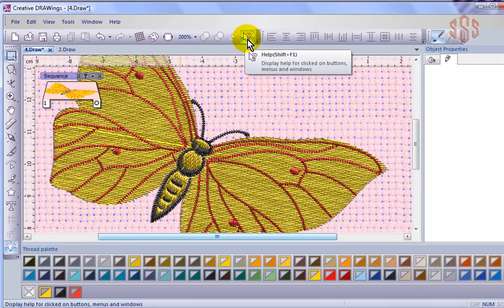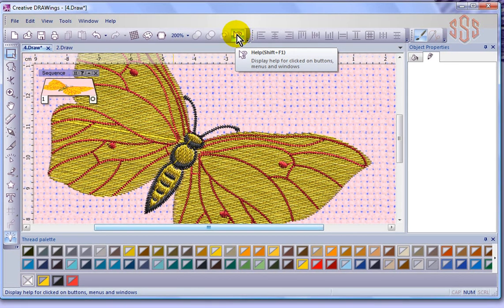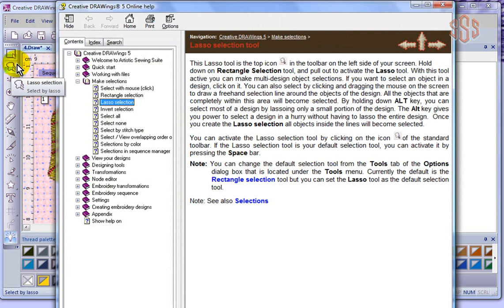The next tool here is called the Help tool, and this can be very helpful especially when you're first learning. I'm going to click to turn it on and you'll notice right away that I get a little question mark beside my cursor. If I come over to this toolbar here and click on, say, the Lasso Selection tool, it opens up the Online Manual and automatically pre-selects the Lasso Selection tool, telling us how to use that tool in text form. So that can be a very helpful thing to have especially when you're first learning. Once you use it once, it's turned off until the next time you want to use that tool.